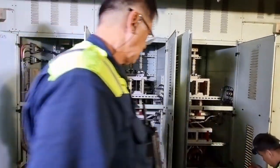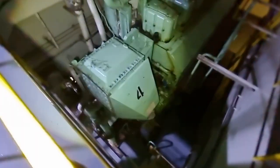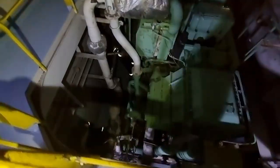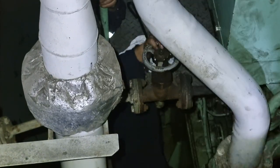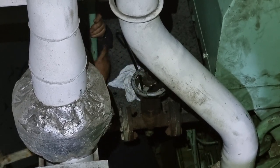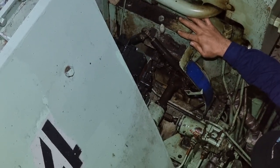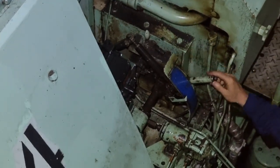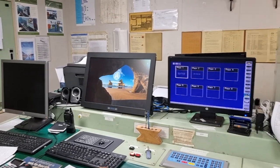After completing the installation of the current transformers, we racked in all the ACBs of each and every generator. After double-checking the main switchboard and the installation site, we are now ready to restore power. The third engineer will start generator number 4, so he is now opening the starting air valve. After running the generator, we close the ACB of generator number 4 — and voila, we now have power.